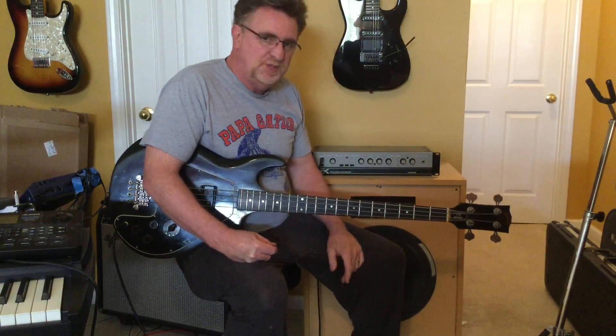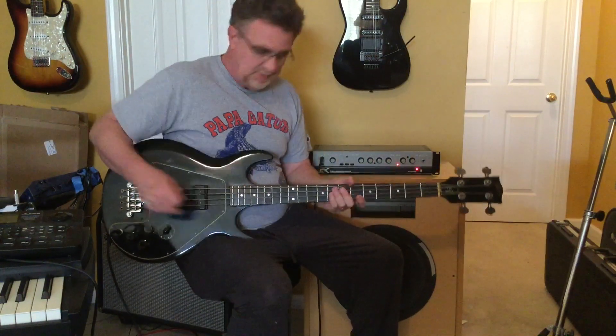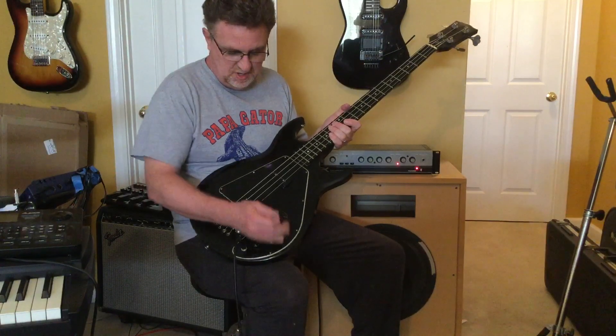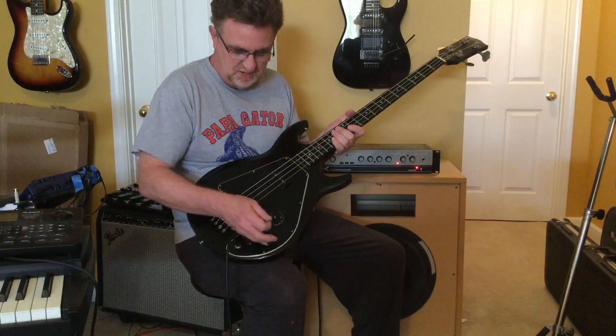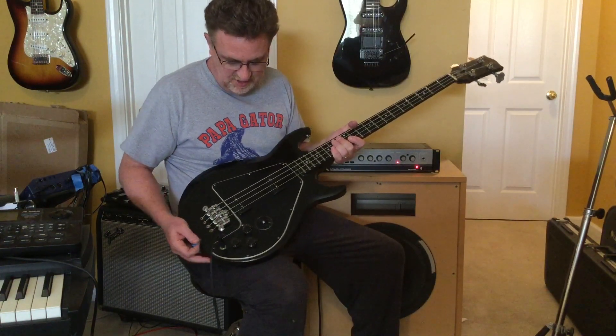It's running through a 15 inch PA cabinet — nothing fancy. It's got a four-position switch on it, a volume control, a couple of tone controls or roll-off controls or something. Not exactly sure exactly how they work, but it's pretty wild wiring on this thing. It's got some really cool sounds in it.